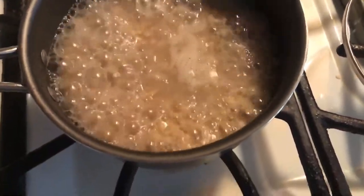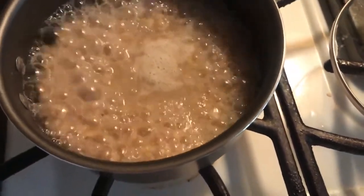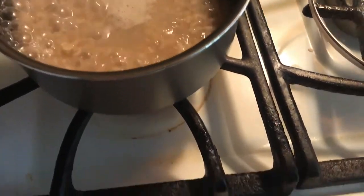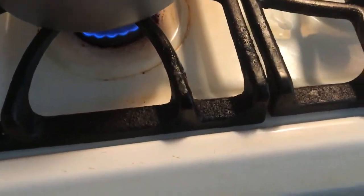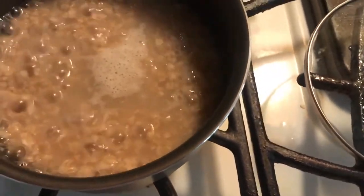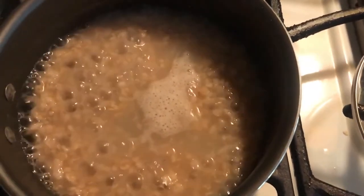Now I'm going to turn down the heat because it's bubbling a little too much. I'll turn it down to low and just let it simmer a little bit, then take it off and finish the preparation.